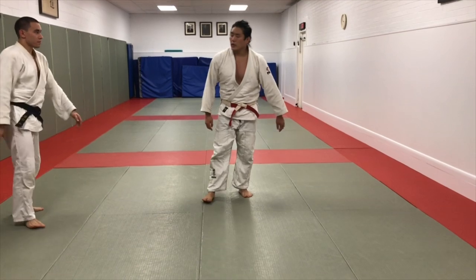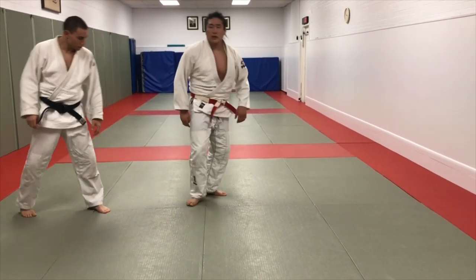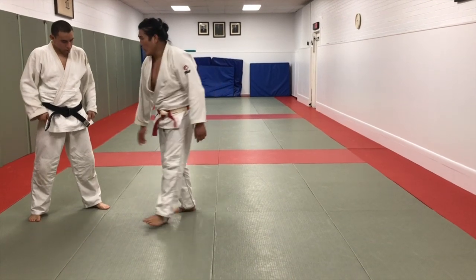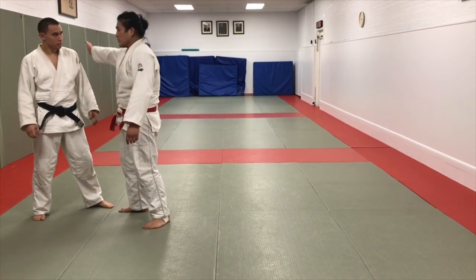And then take my opponent down with Ochigari. The footwork's kind of unique. You go here, you drop to your knee. And I get a lot of questions — when do you drop to your knee, and when do you bring your head to this side of the body?